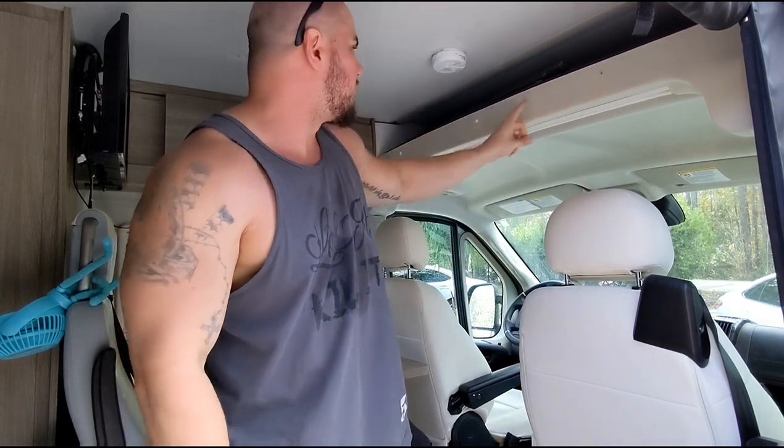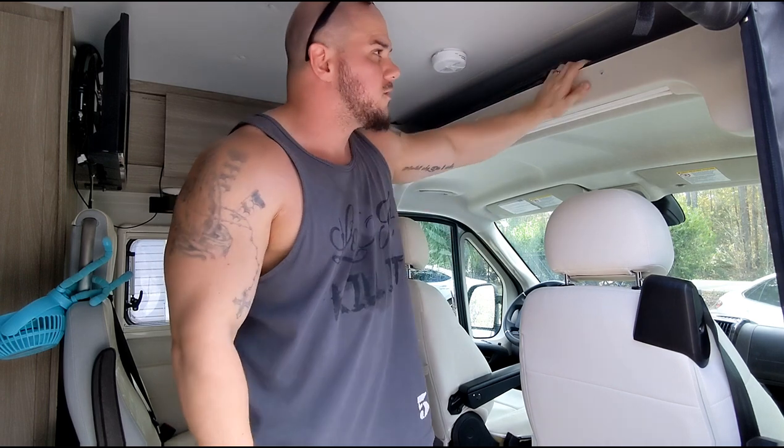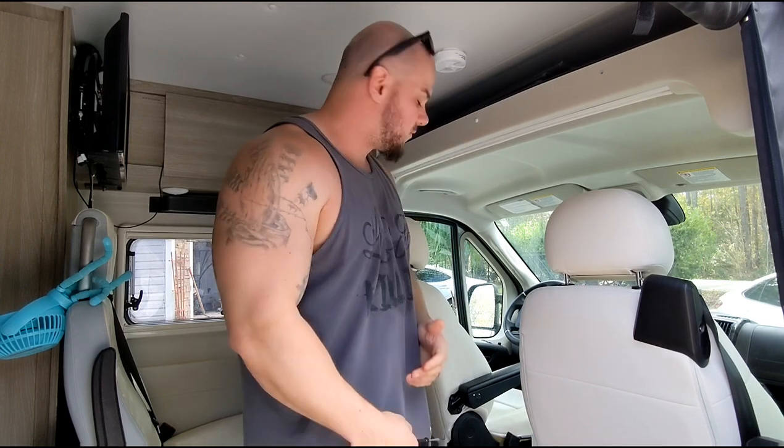I'll show you guys how easy this is to install. You get these little caps that go over your screws — you have three of them on your overhead storage. All you do is pop those off and I'll show you the attachments.